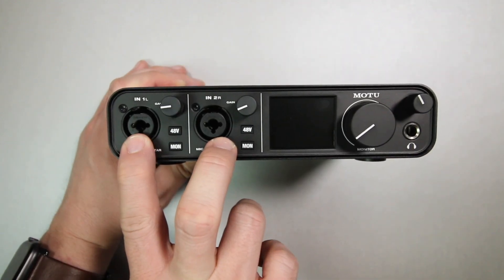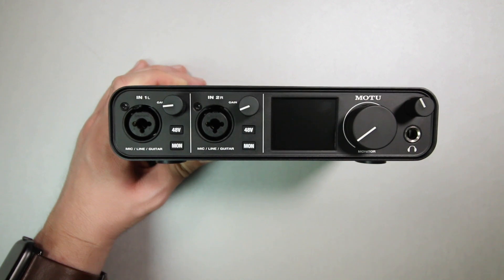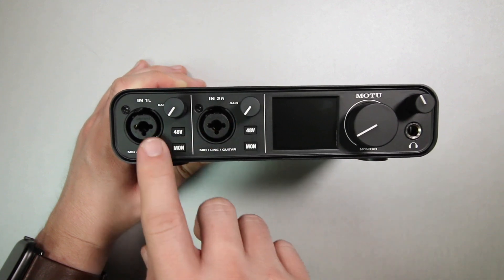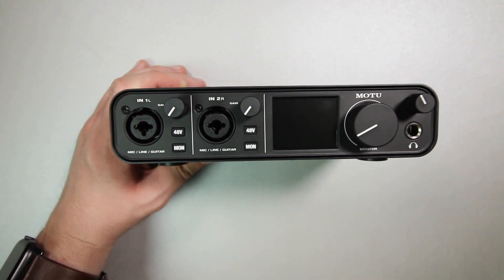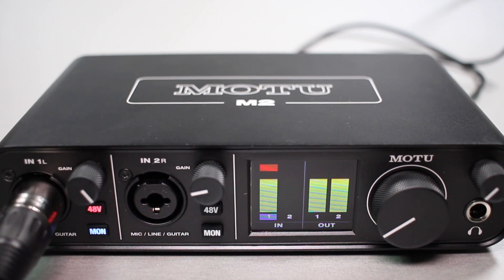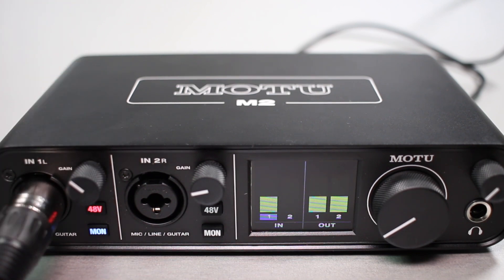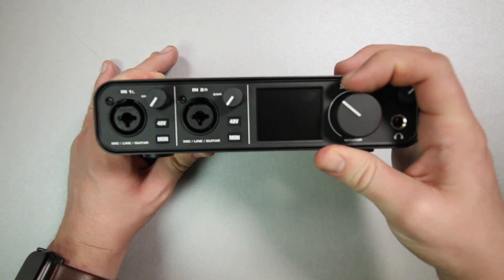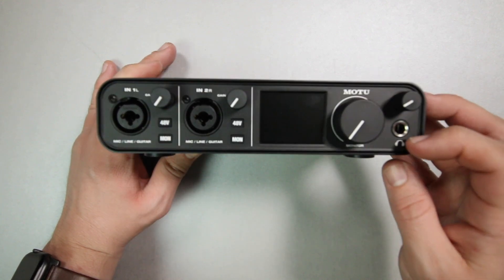On the front of the interface, you will find two identical channels. They both have XLR combo jacks which accept XLR or quarter-inch inputs. You will find a gain dial for each channel, an independent 48 volts phantom power switch for each channel — amazing — and an independent zero latency monitoring on/off button for each channel. Next to that, you will find a relatively large monitoring screen which displays the recording levels and the playback levels, and it is actually usable, especially for a colorblind person like me, which is why I am not a big fan of the halo metering on some other interfaces. Then you have a huge monitor volume control, a headphone volume control, and a quarter-inch headphone output.